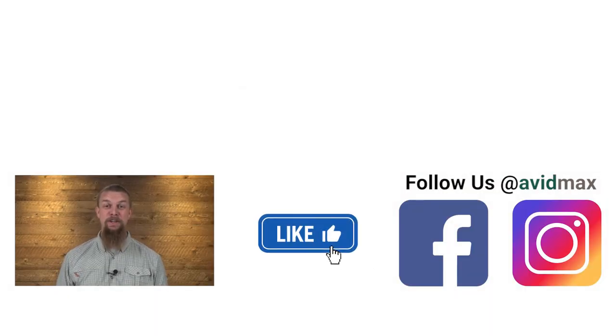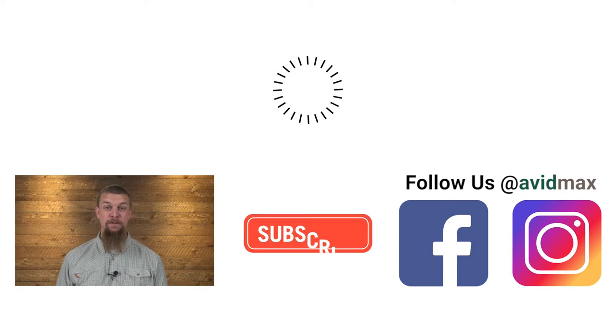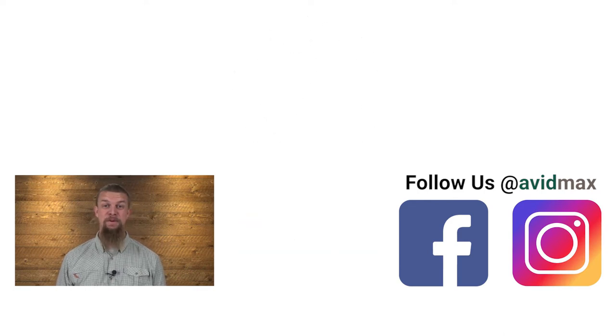If you liked our video make sure to give it a thumbs up, as well as add any comments or suggestions down below. For more fly fishing and outdoor related videos, subscribe to our AvidMax YouTube channel. Thanks for watching and we'll see you out there.